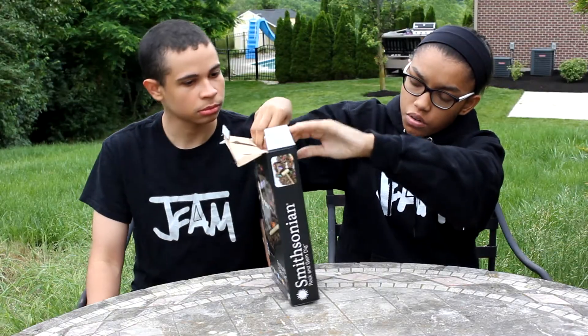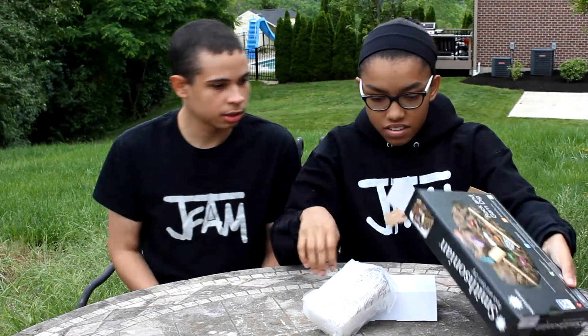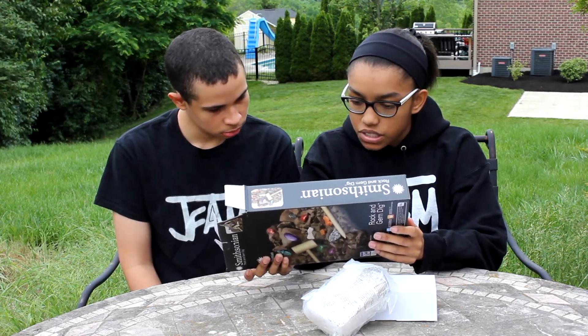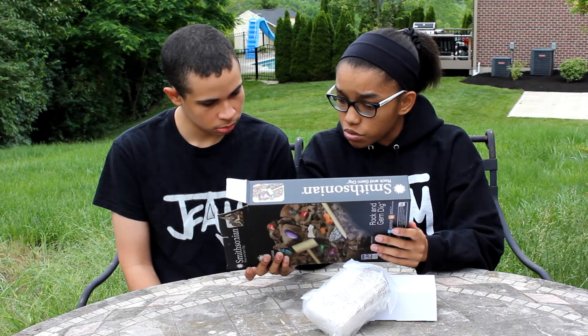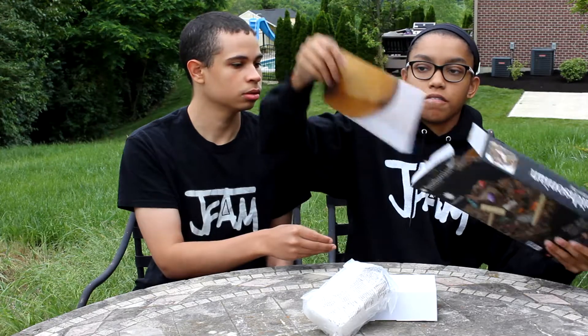So this one is called the Rock and Gem Dig Kit from Smithsonian. What does it say on the box? Excavate gemstones and minerals, identify gemstones and minerals, learn how rocks and minerals are formed, and it includes a 23 inch by 17 inch color poster, which is right here.